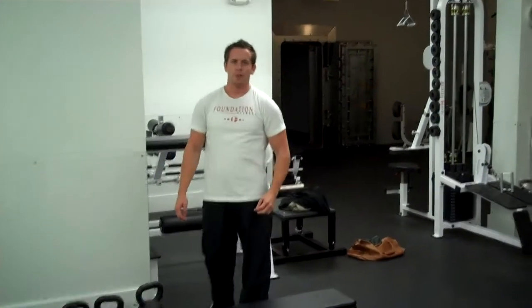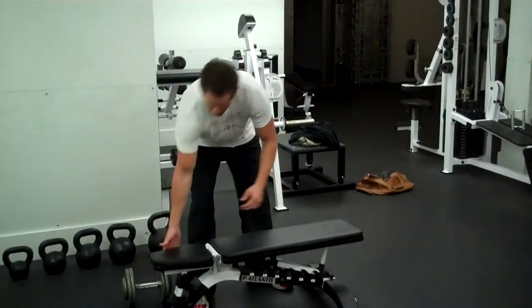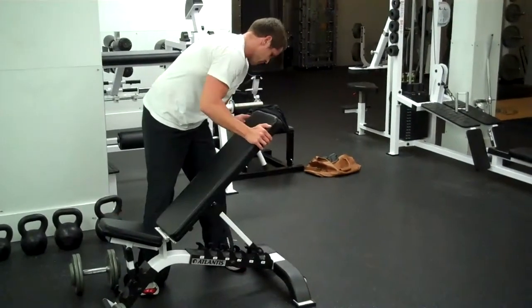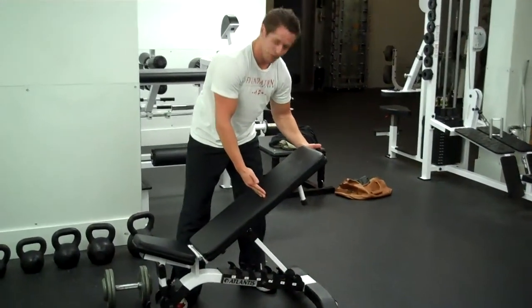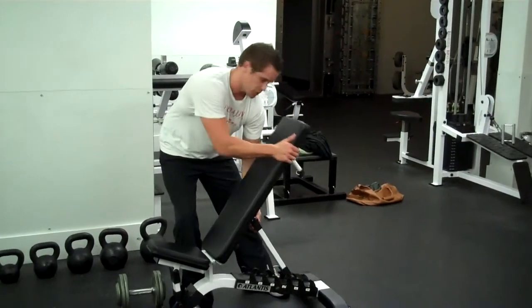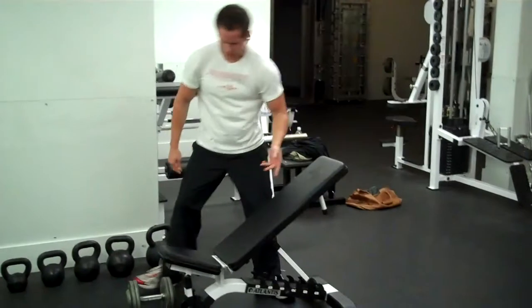Alright, next up we've got the incline dumbbell press. You're just going to adjust your bench right here on the bottom side, bring the seat up, come up to about a 30 degree angle. Some people might go a little bit more incline, but you're going to activate the shoulders a little too much, so keep it back.